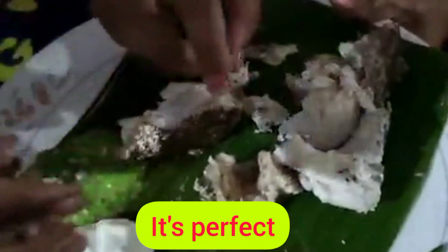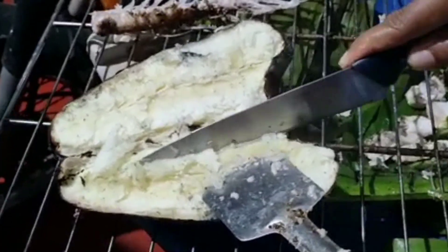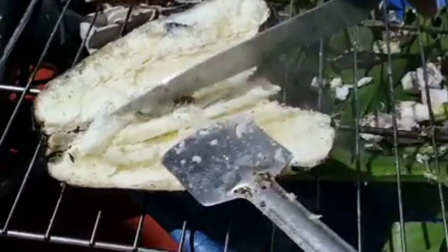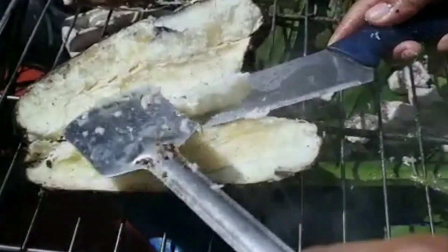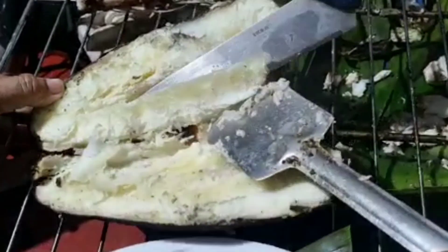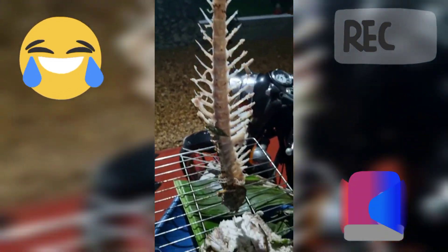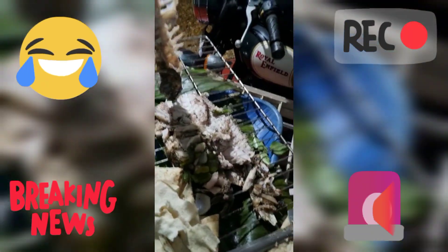It's a perfect fish and it's very tasty. The dips are also very good. The tapioca has also come out good and it's very good with the fish.